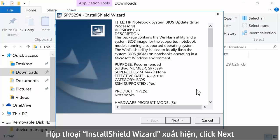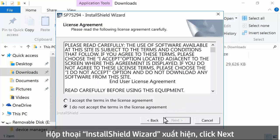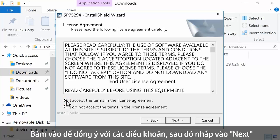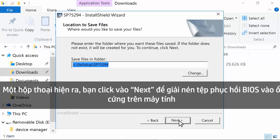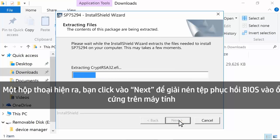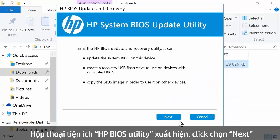In the InstallShield wizard, click Next. Click to agree to the terms, then click Next. If prompted, click Next to extract the temporary files to the local hard drive. In the HP BIOS Update Utility, click Next.